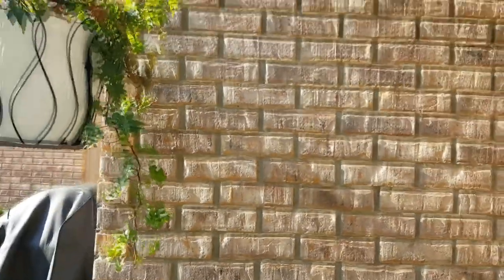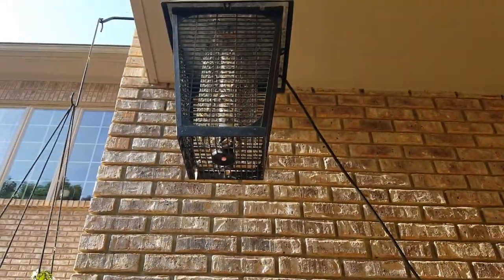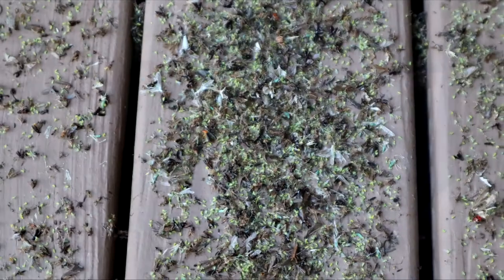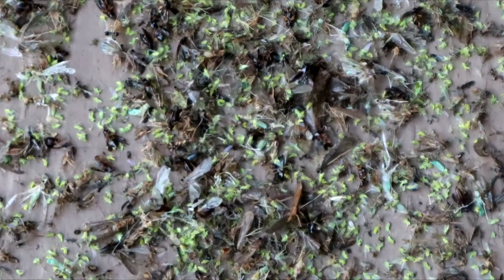Now we're not out here too much after dark. I have it run for about five hours and I put it on a timer. I put a link to the kind of timer I use back on my blog post, but I set it to run for about five hours a night.